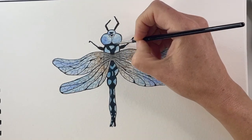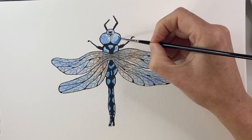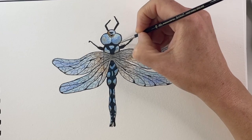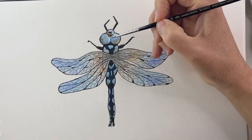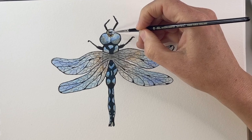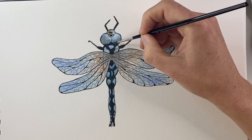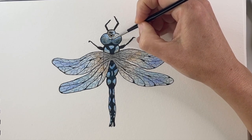Then we'll go back to the bright blue and add a little bit of shadow on the head and also inside the markings, just dropping it into the wet area of that bright blue. Then we're going to switch over again to the brown and layer that into the side areas where the shadow is, just to make it look a bit more interesting. Also in the markings you can add a little bit of that brown where the shadow of the wings falls.